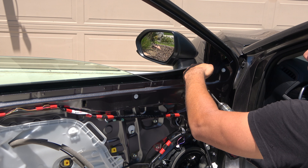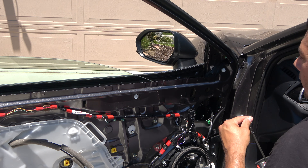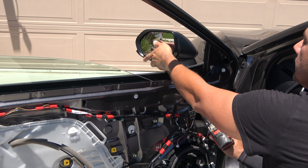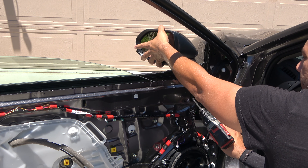Now you'll have access to all three bolts that hold the mirror in place — 10 millimeter, of course. On the last bolt, you'll want to hold the mirror so it doesn't fall down when you release it.